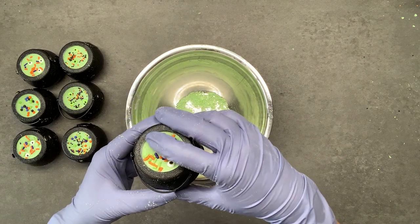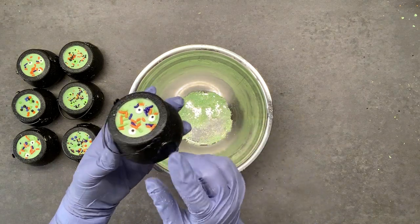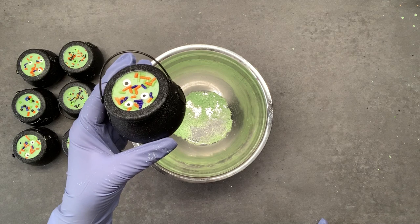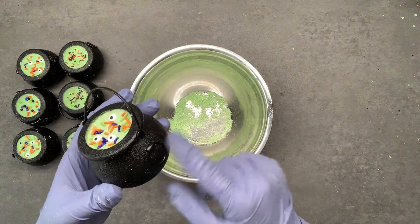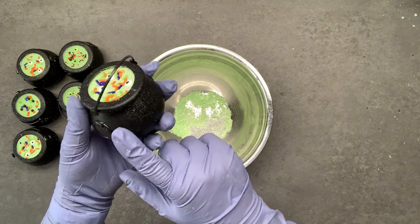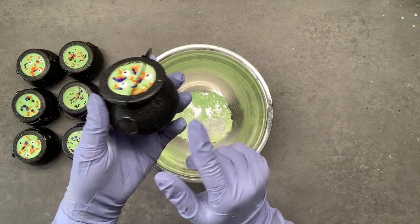This ended up filling seven of these little cauldrons. You want to let them sit for 24 hours before you use or package them, and you can take a little paintbrush after they're dry to brush off any dust.